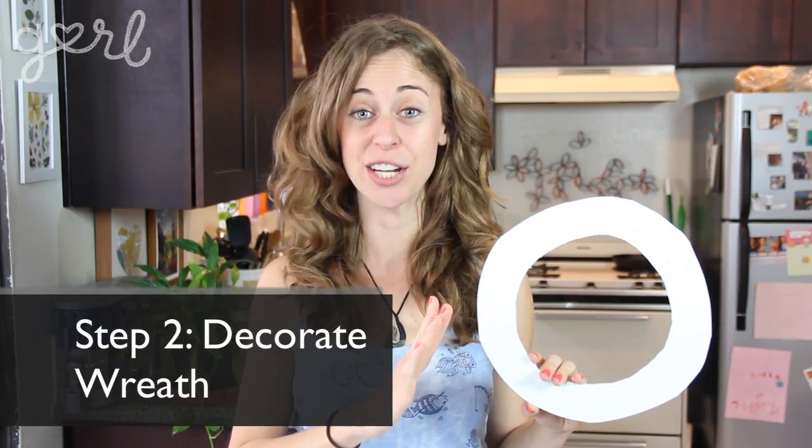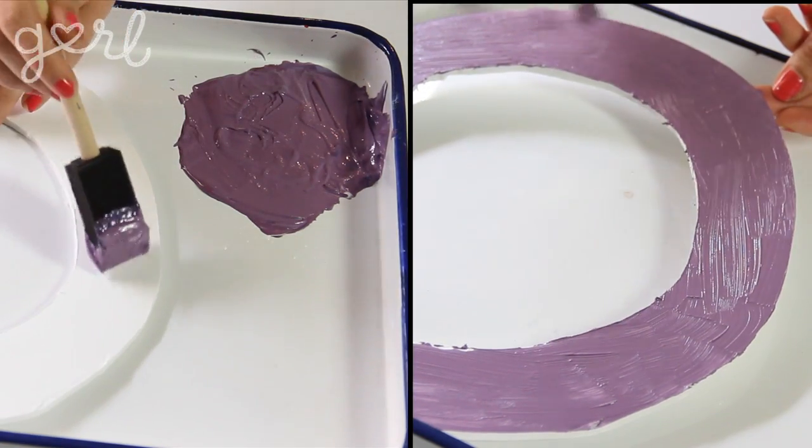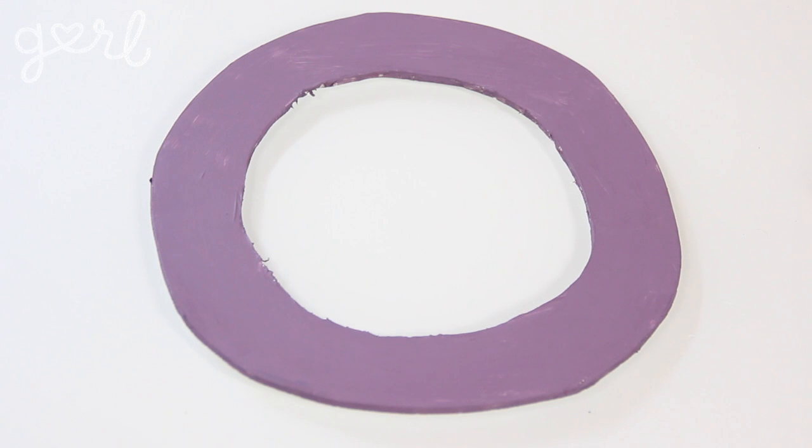Step two. The next step is to decorate your wreath. You can just leave it the standard color but I'm going to sharpen mine up a bit with a bright color of acrylic paint. You can also wrap your board in felt or fabric too.